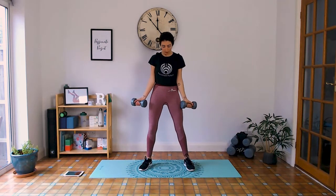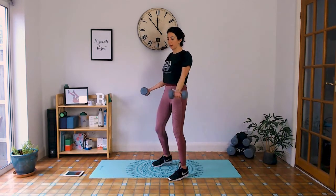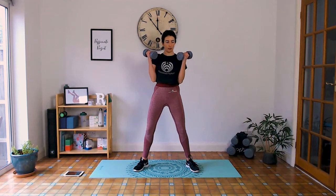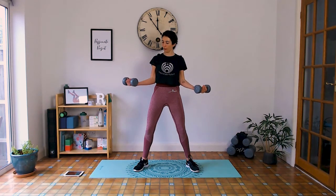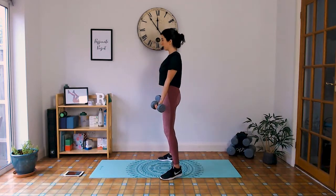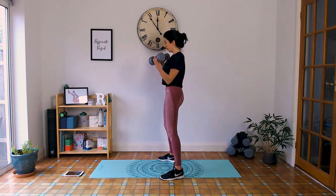Next we go bicep curls. Elbows in but slightly to the side — not directly in front, a slight angle. Shoulders away, thumbs up, resting just above the thigh. Inhale, curl them up to the shoulders; exhale, slowly lower. Keep that straight spine. Last one.